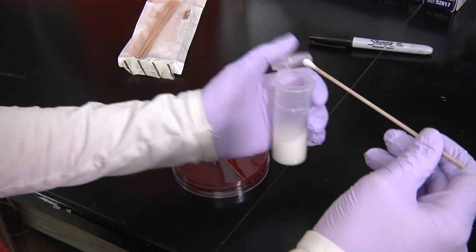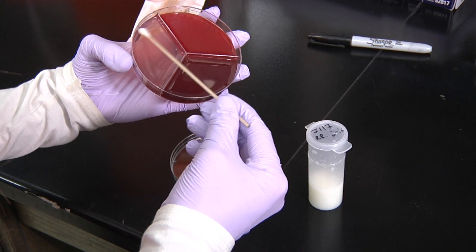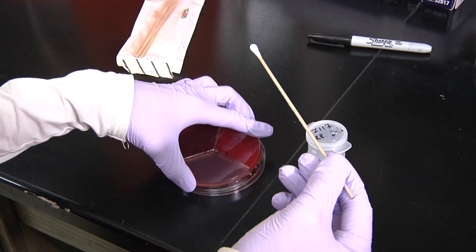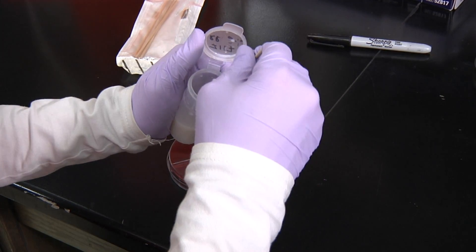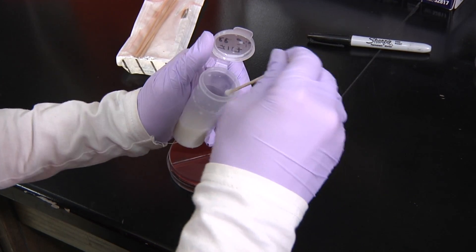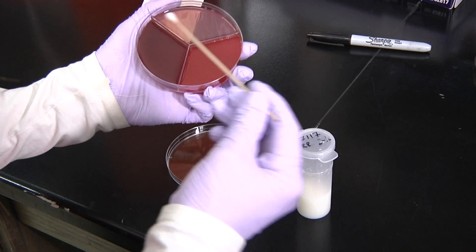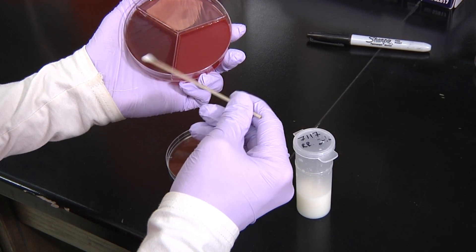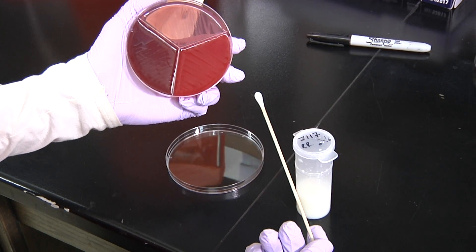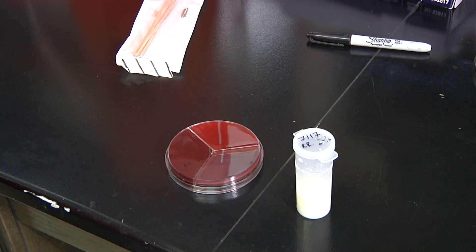Regardless of what type of plate you're using — a bi-plate, a tri-plate, or a quad-plate — every time we inoculate another segment of that plate, we'll dip the swab again, let the milk absorb, and repeat the process for each section separately. After each section of the plate is inoculated, we immediately cover the plate and lay it flat for about five to ten minutes to let the milk absorb into the media.